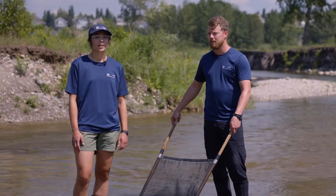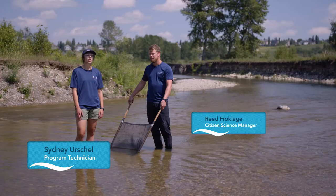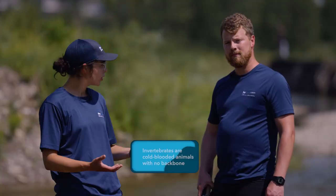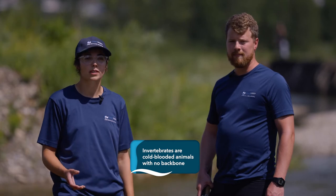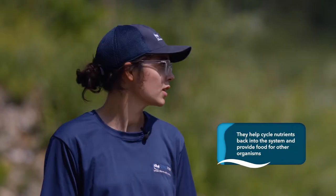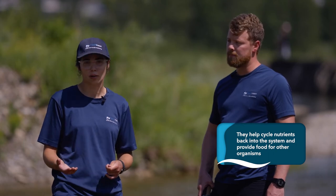Hello and welcome to Creek Watch. I'm Syd and this is Reed, and today we're going to teach you how to collect an invertebrate sample. Invertebrates are living things in our creeks that do not have a backbone but typically have a hard outer shell. We can find them under all the rocks here in the creek. They're super important components of our ecosystems — they help cycle nutrients back into the system and provide food for other organisms.